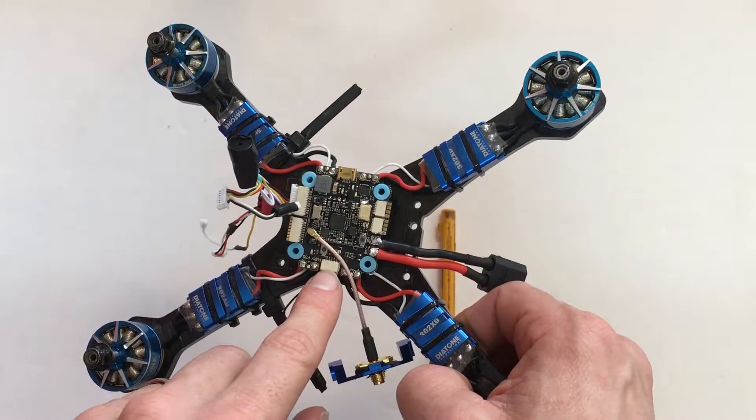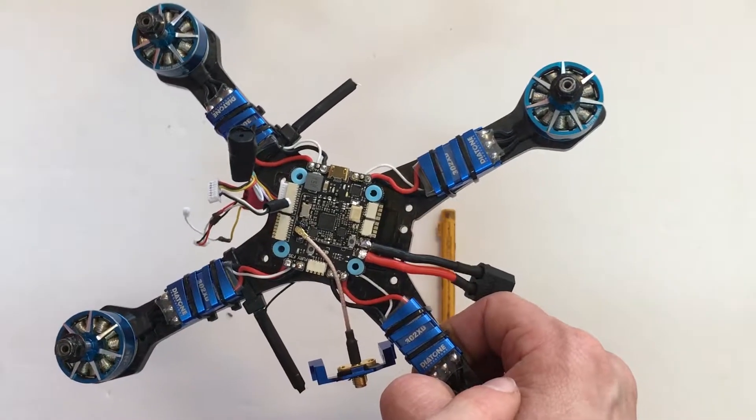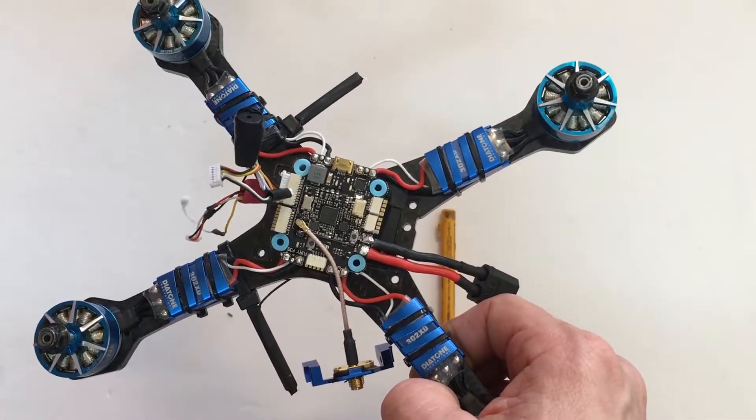Here's the receiver — we can just plug that right back in. And that one had telemetry, so I'm going to plug it into one of these ports. And that's it, so I'm going to put this back together and we'll go from there.